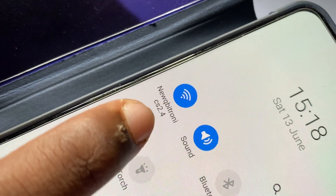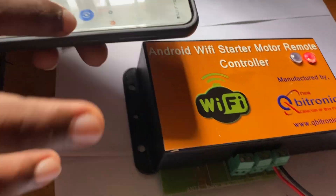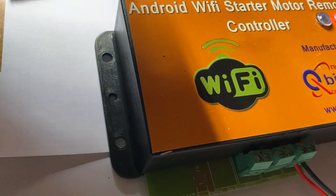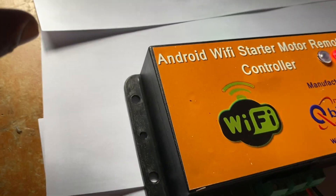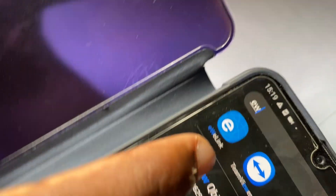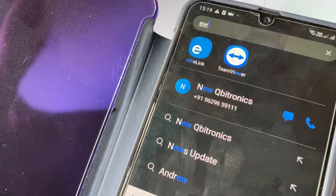As we already connected this, you can see it in this display. Now we have to scan the QR code from the manual. This is the software for controlling our Wi-Fi device — you can get it from the Play Store.